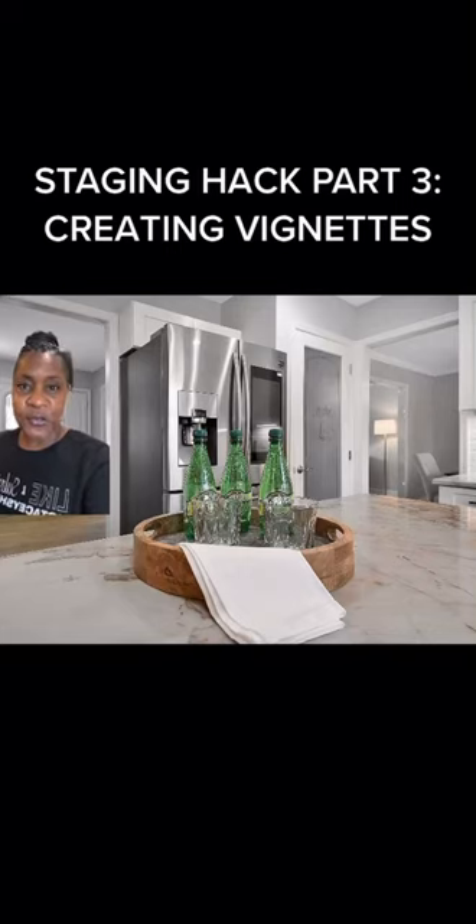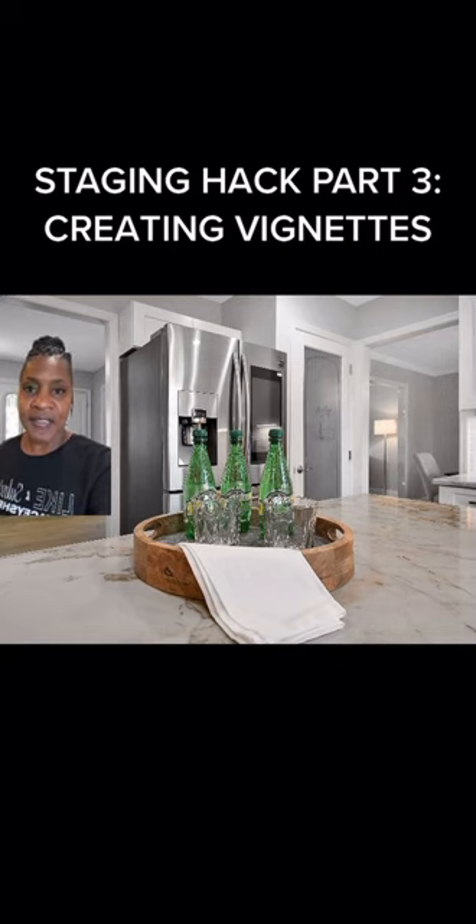So you want to know how to style your counters and tabletops with cute little vignettes? Here's a couple of examples. In your kitchen, go ahead and create a wine-type bar — that is considered a vignette. There are like three or four things and it's a nice little centerpiece.